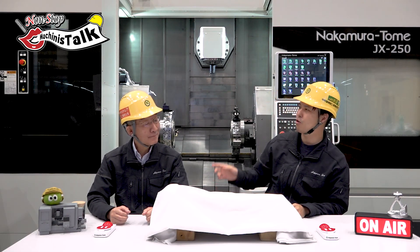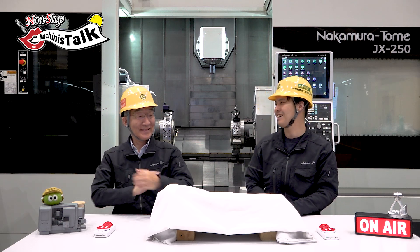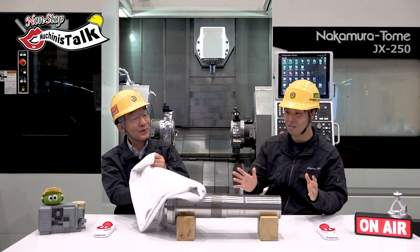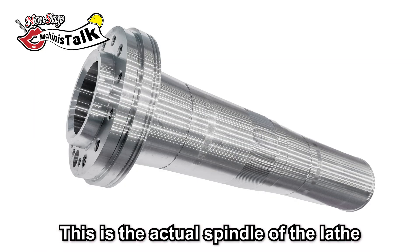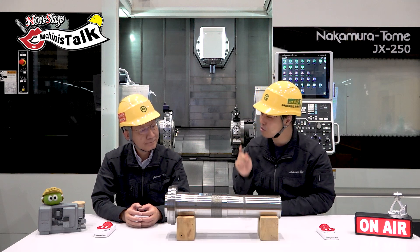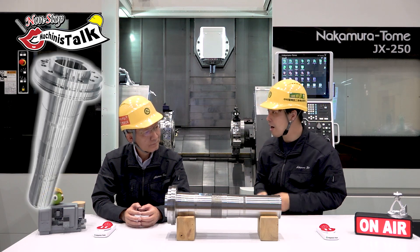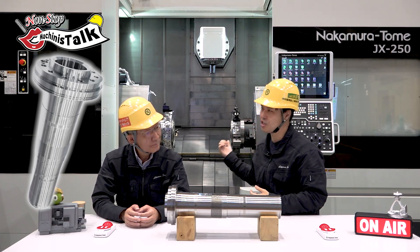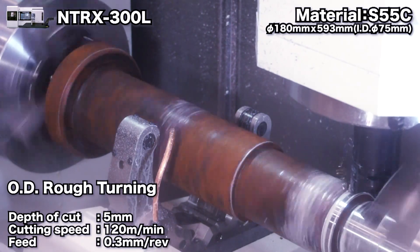I hope you bring today a nice workpiece. Yes it is. What a beautiful workpiece. Is this the spindle? Yes. It's a real spindle of the race. The spindle is the life of a turning center. This is a very important workpiece for our machine. And is this workpiece made by our machine? Correct. Really? So we have the spindle inside the machine — the spindle rotates and turns this workpiece, and this workpiece is a spindle.